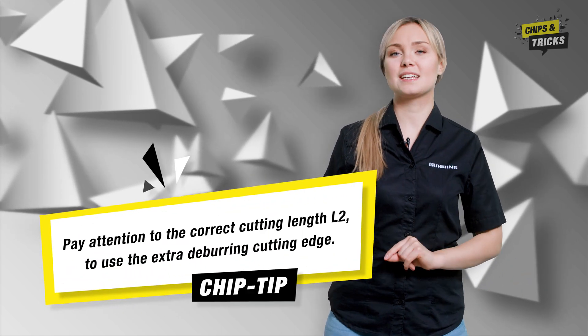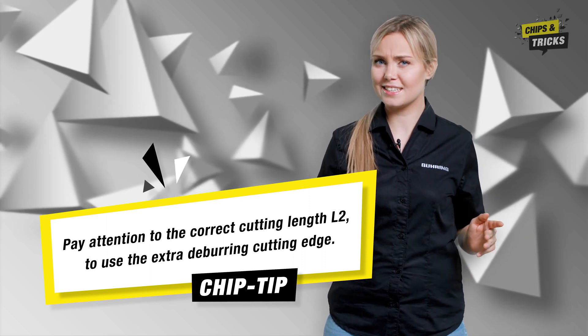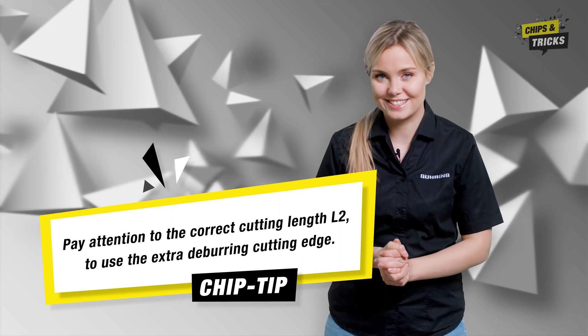My tip for burr-free threads is: when using a thread milling cutter with a deburring cutting edge, make sure the cutting length is correct so that the additional cutting edge is used as effectively as possible.